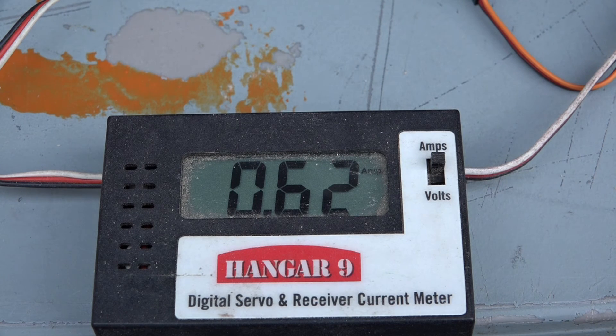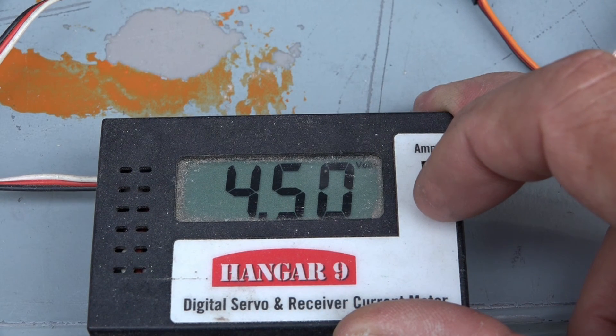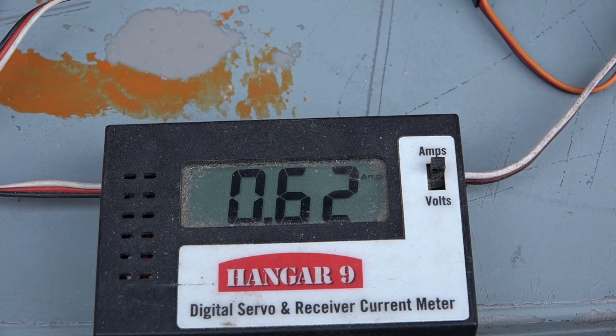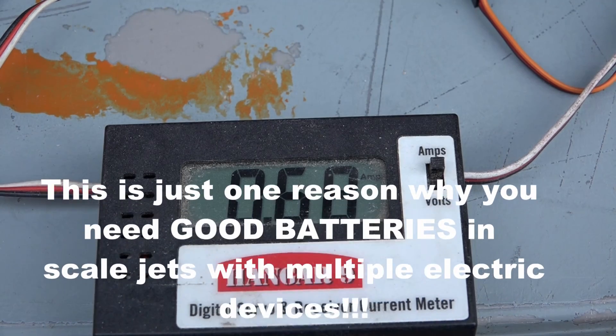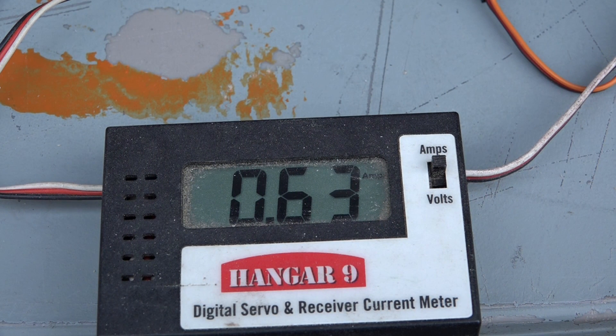The other test I always do on all electrical components is a current check. This unit is drawing 620 milliamps just sitting there turned on, running off a 4.8-volt battery pack that's a bit low. Let's see if it changes when I cycle it — 660 milliamps, 690 milliamps. So inside your plane, no matter what this thing is doing — up or down — it's drawing around 600 milliamps. You need a good set of batteries because as soon as you turn your plane on, that's how much current this air power sequencer draws.